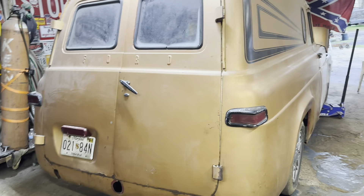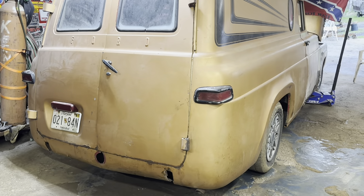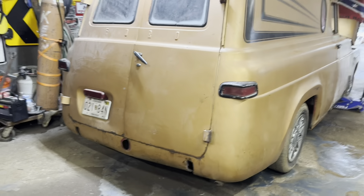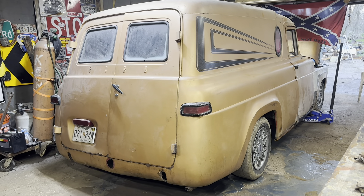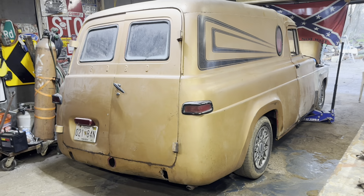I appreciate you guys watching. Don't forget to like, share, subscribe. We're close to 600 subscribers now — we're getting there. That's going to be it. Thank you guys again and God bless you.